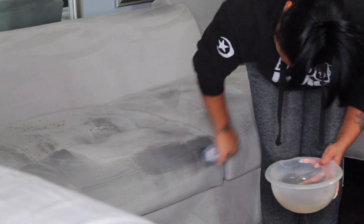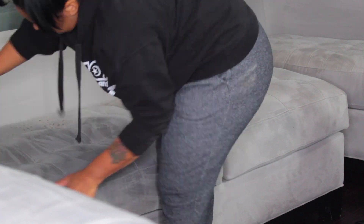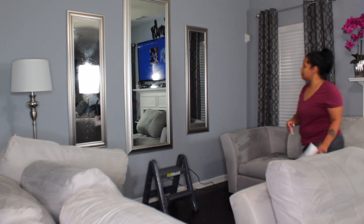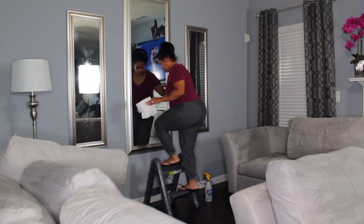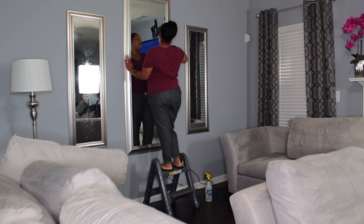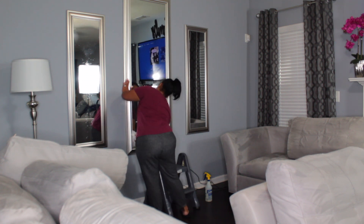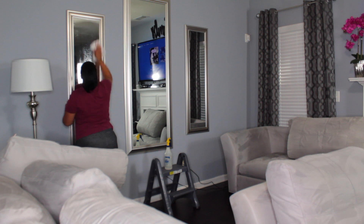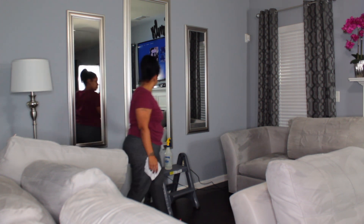If you guys take a look at the water, I actually had to change my water out three times — the water did get pretty dirty, so that let me know that things were getting clean. Now I'm just cleaning my mirrors. You guys know from a previous home video that I clean my mirrors and glass with vinegar and newspaper, but today I couldn't find newspapers so we're just going to deal with paper towel — not my favorite, but I had to use what I had.